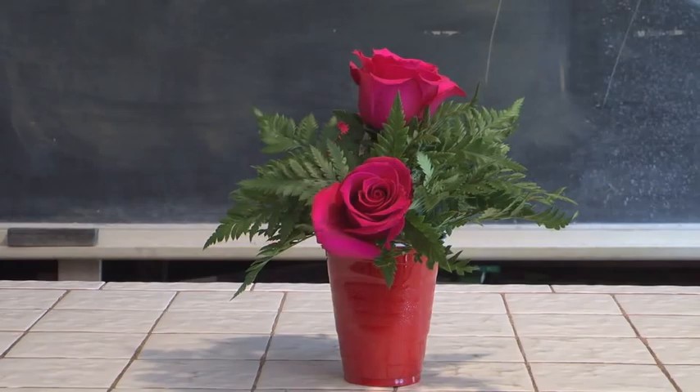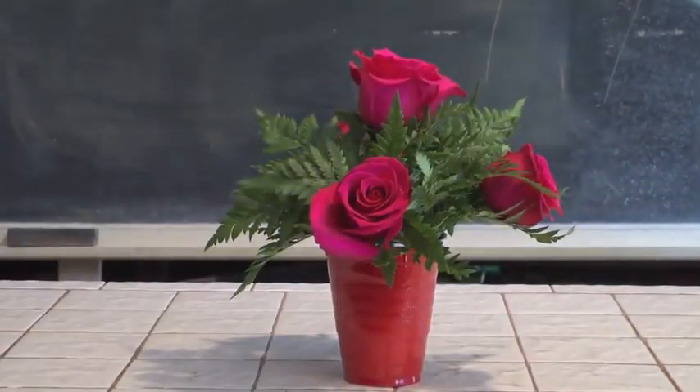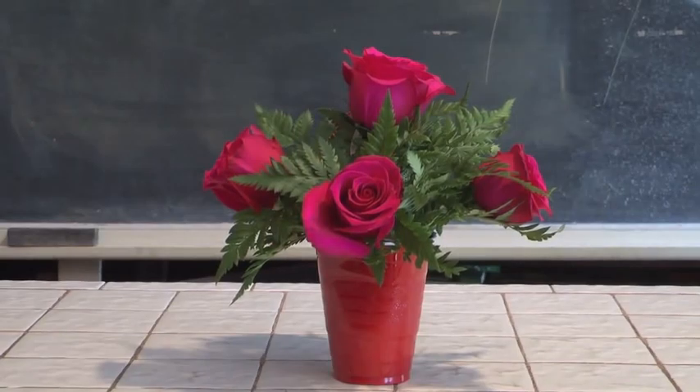I'm going to place a fourth rose over to the right-hand side of the design, and a fifth rose towards the left part. Notice with five roses, look at the effect I'm getting. Quick and easy — that's the Rittner Floral School way. Quick and easy, because we believe that floral designing should be quick, easy, and fun as much as we can.